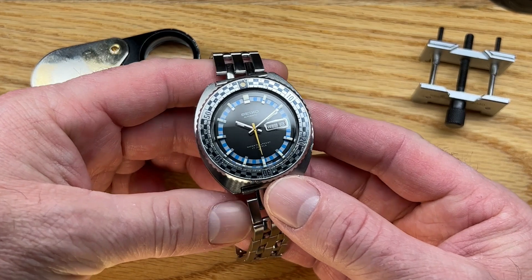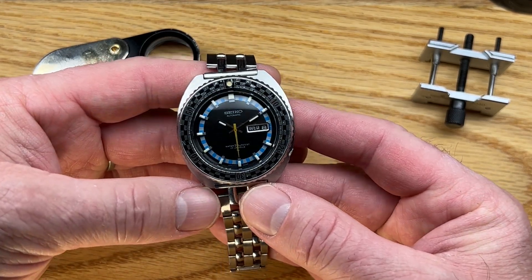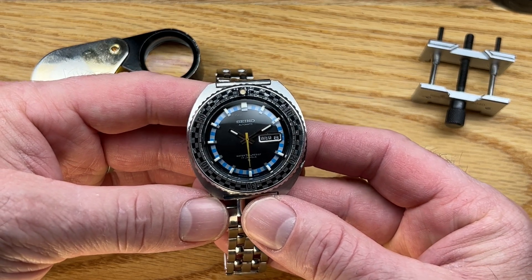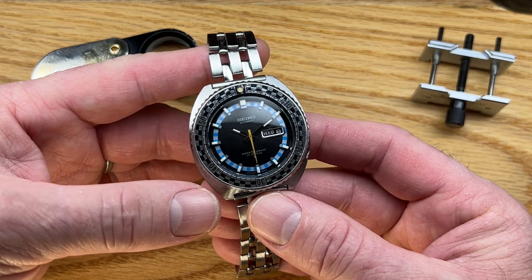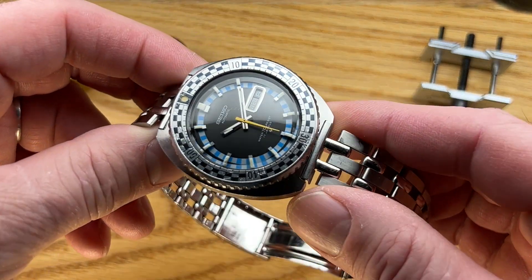Welcome back to the channel, and if this is your first visit, thank you for watching. This is another for-sale video. What I'm offering now is a 1970 6106-8227, otherwise known as the Rally Diver.